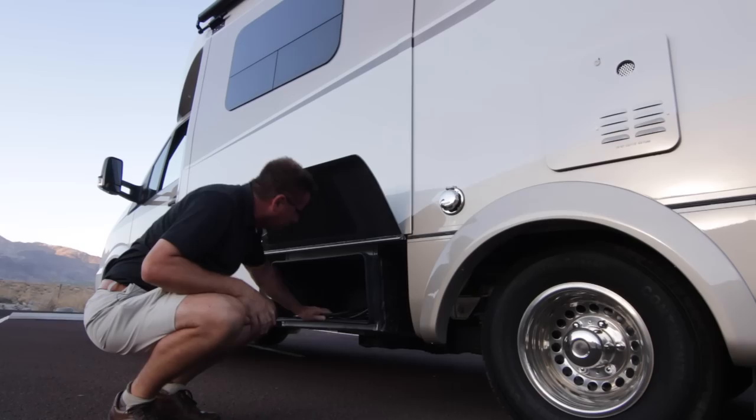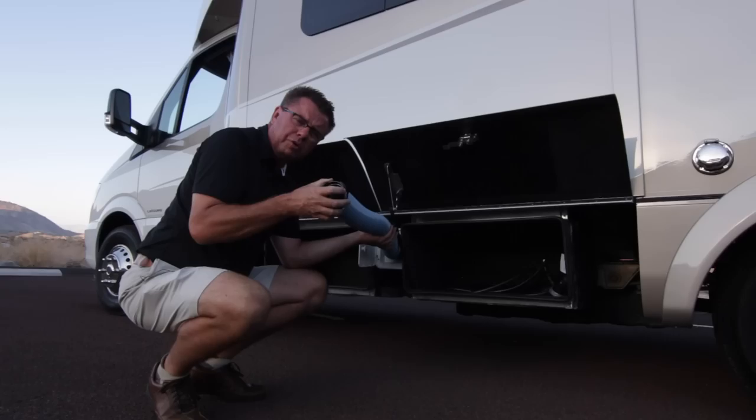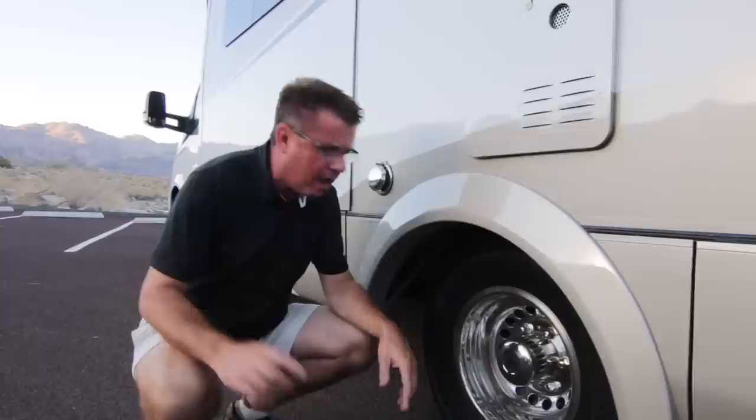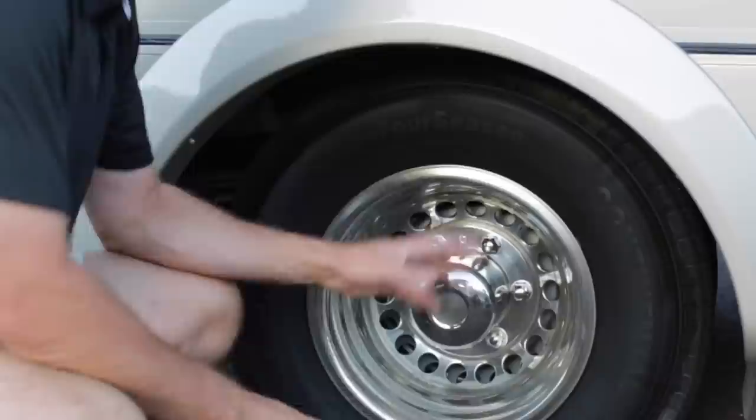Lots of new storage here. If you order the macerator option, we still always supply the three-inch dump line. We built this unit on the 3500 series Sprinter cutaway chassis, so I have dual wheels on both sides for stability when driving. We also have an option for Alcoa aluminum rims — we use six rims, not four: inner, outer, and front as well. Plus, we spray foam all underneath so you're quiet on the road, and we under-spray all the tanks so rocks and debris can't damage them.